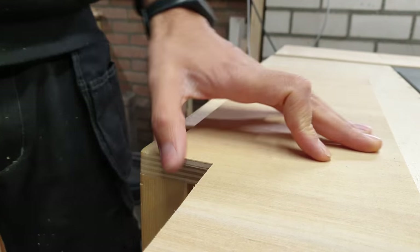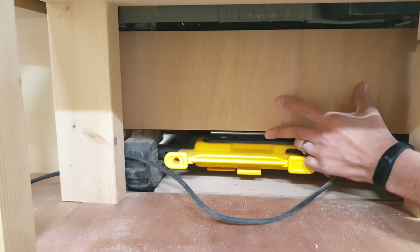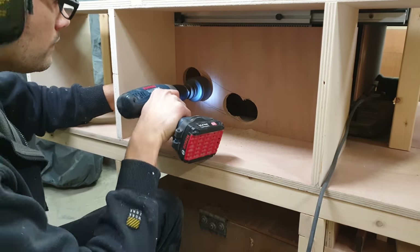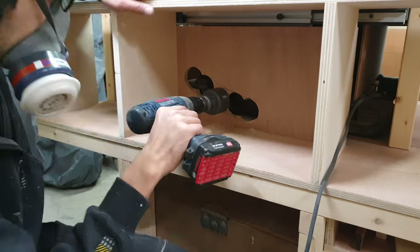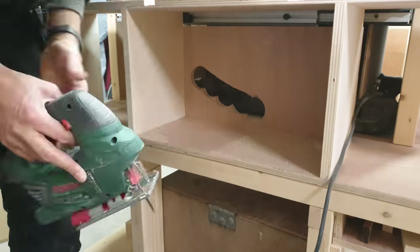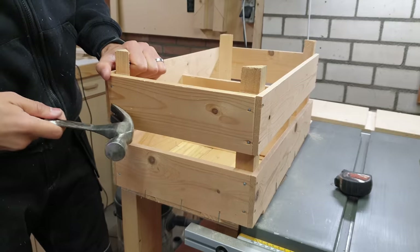From the leftover material from the bottom of the slide, I cut some strips to block dust that could escape from the sides of the saw. Another thing I did by popular request from my first video is to connect the holes for the dust collection so the saw can tilt without me having to remove the hose. It didn't really bother me, but it was a design flaw after all, so it's better off fixed.